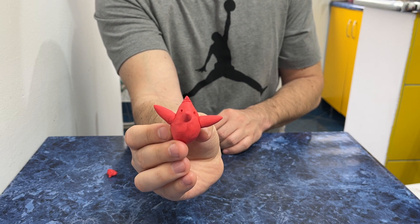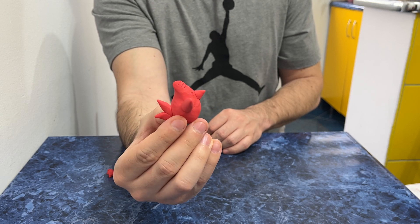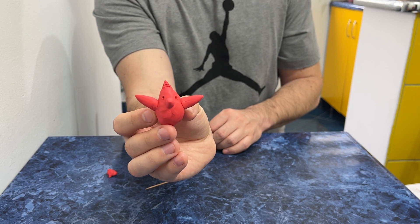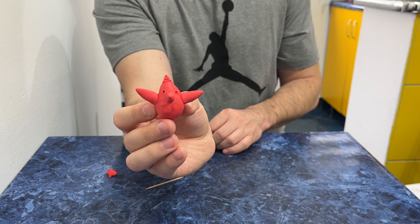This is the final product — a red fluffy bird made with plasticine. Take care, guys!